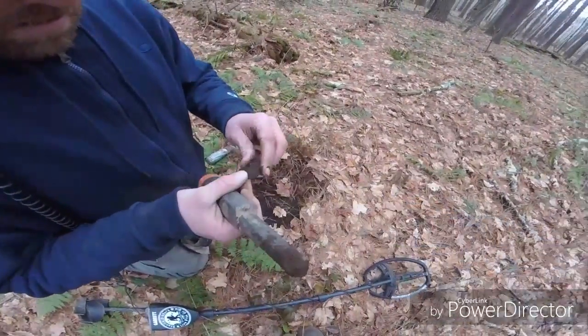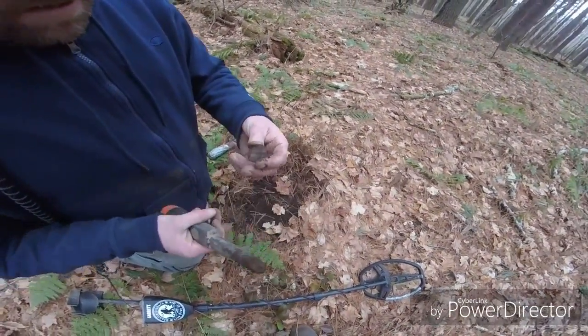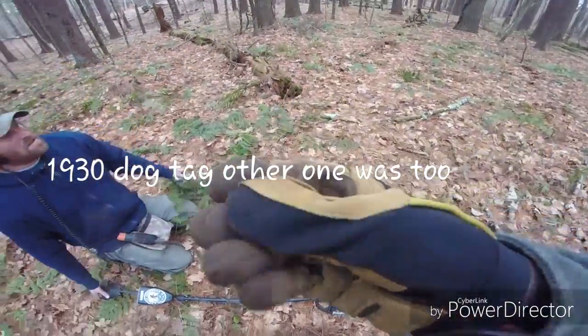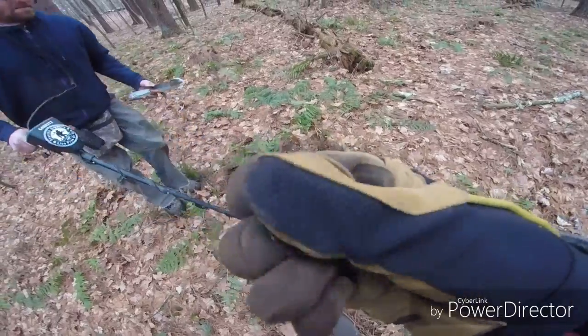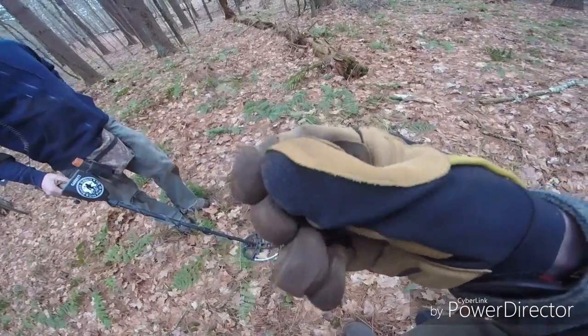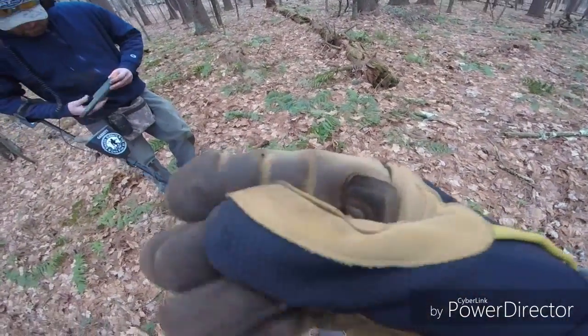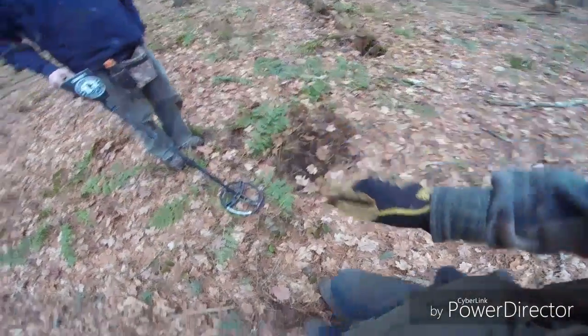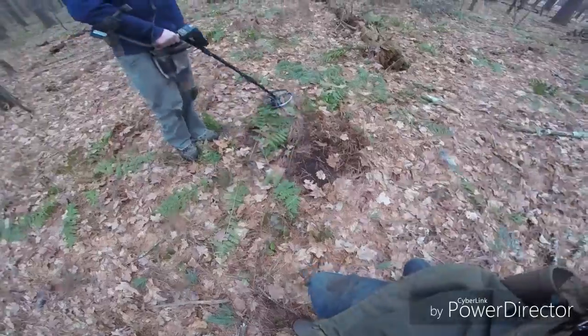I was just about to live-dig it but this thing was right on the surface. It looks like another tag. You can actually read this one — this one's wicked clean. We'll get back to you guys.